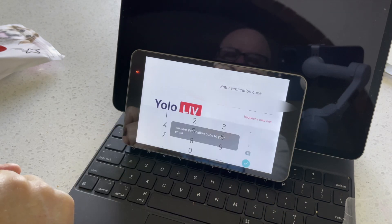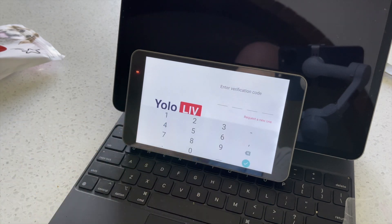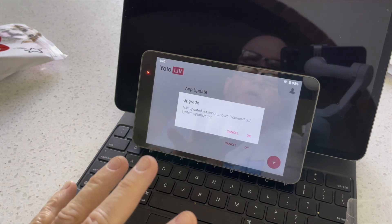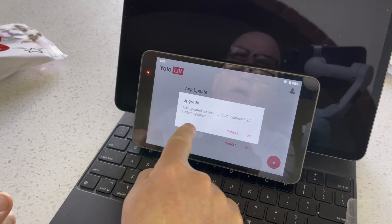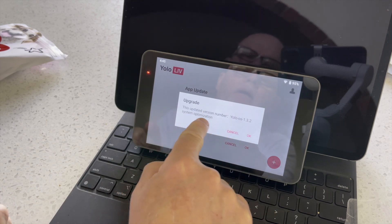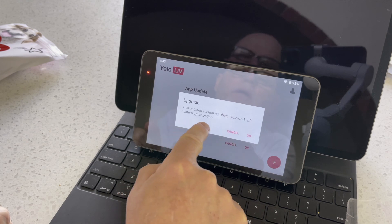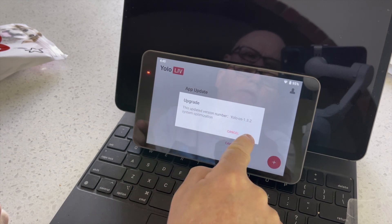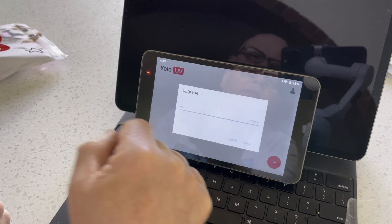I go next and it sends a verification code to my email. It asked me to put in a password, which I did, and then it shows the updated version number. Then it's asking if I want to upgrade the firmware, so I'll say okay — and now it's upgrading the firmware.